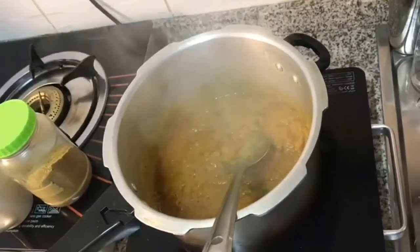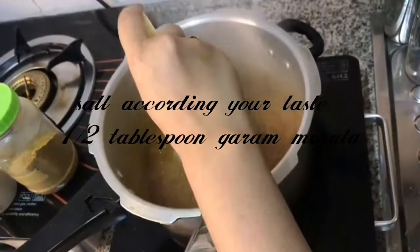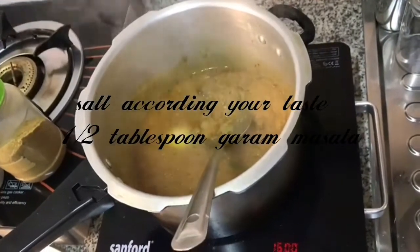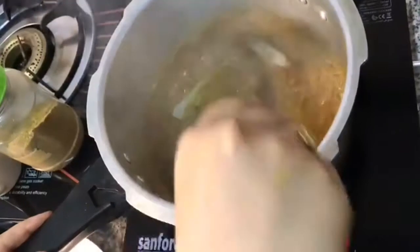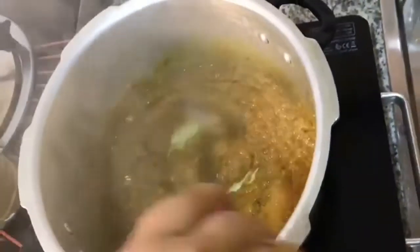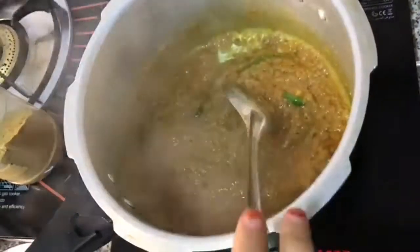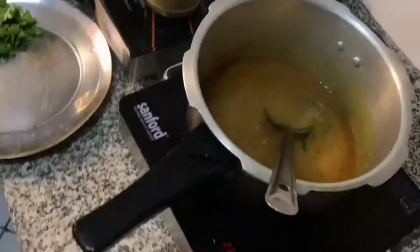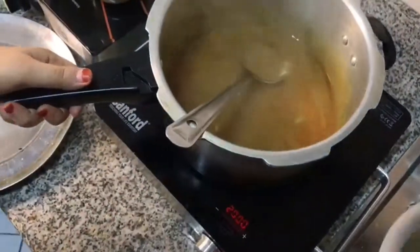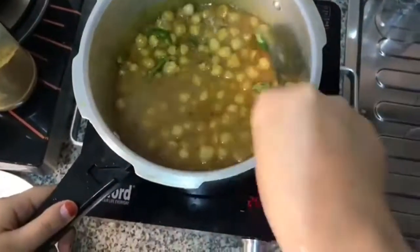We have to mix it properly. Then we have to add salt as per taste and garam masala. Mix it very well so that the oil will come out from the masala. Then we have to add water — the water we used to boil the chickpeas — and then add the chickpeas. From low to high flame, we have to give it almost 5 minutes.